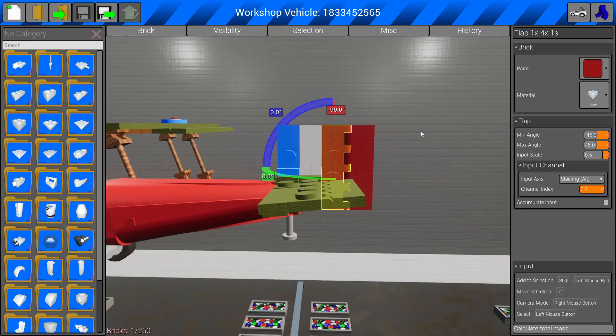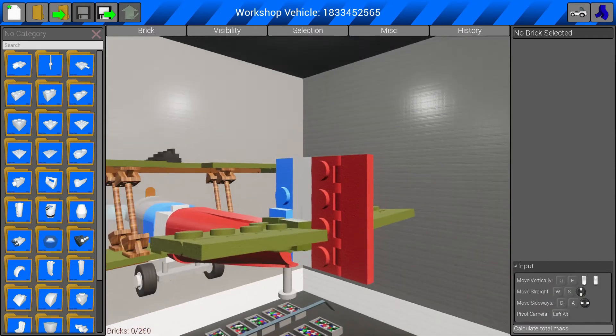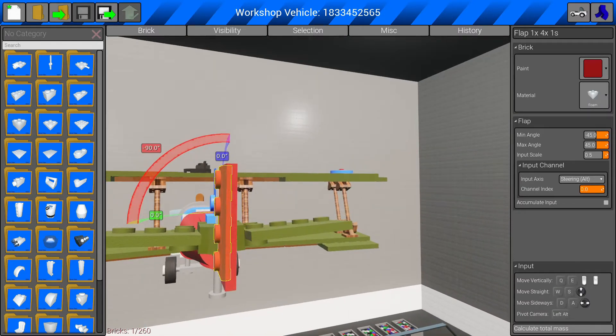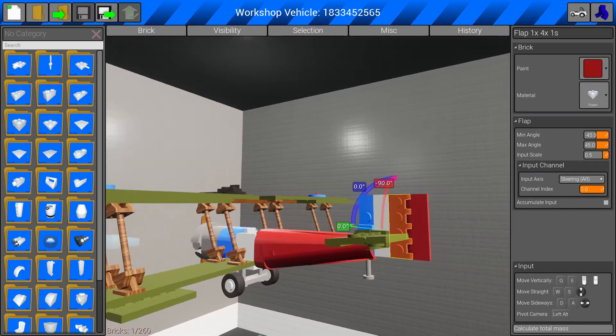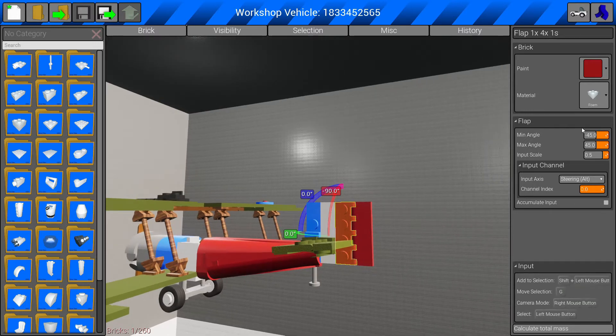First of all we're going to change the yaw. Click on the control surface area that runs the yaw — not this piece, not that part. You need to select the piece with the jagged edge — that's like an actuator basically. And here on the menu side you can see we've got input axis and it says 'steering alt mode'.